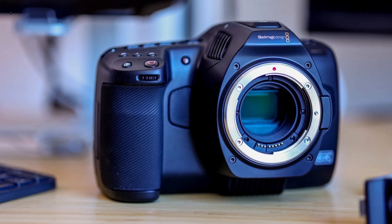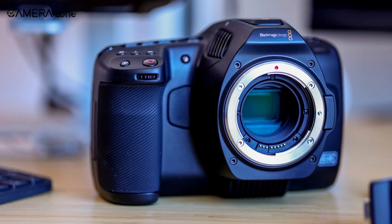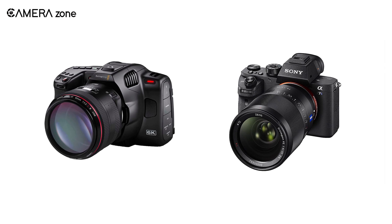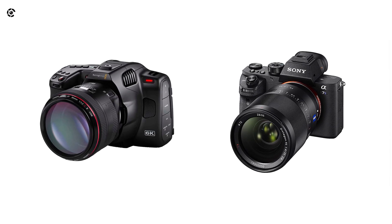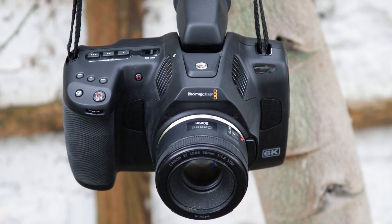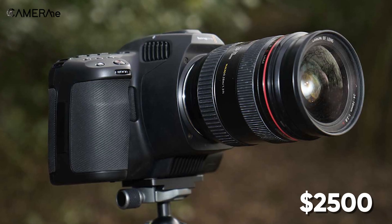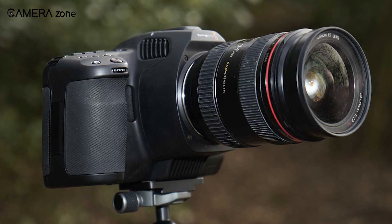Another problem with this camera is the rolling shutter effect, which takes 19.7ms in 6K. But if you compare it to the Sony a7S III, which has a larger sensor, the Pocket 6K Pro takes only 9ms for readout. All the downsides are justified when you look at the price point of this camera. With a $2,500 price tag, you literally won't find anything better than this camera.